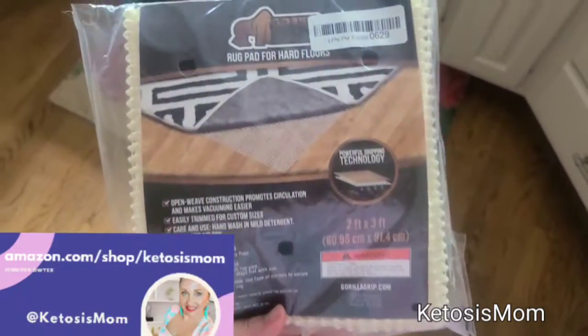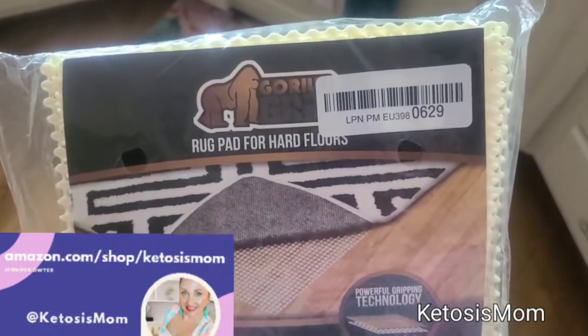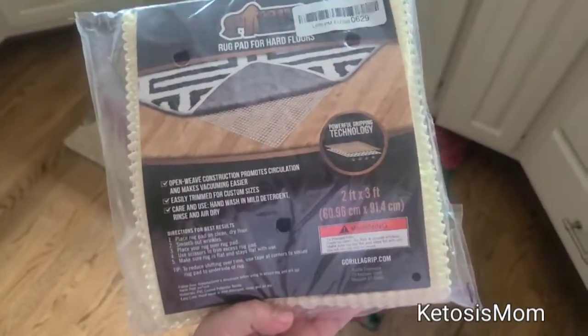Hey kids, it's mom followers and Amazon shoppers. Today I'm going to do a quick review of this Gorilla Grip — this is a rug pad for hard floors.